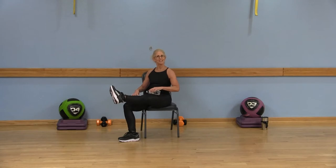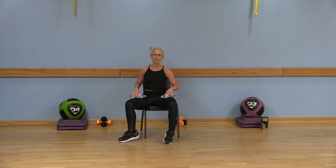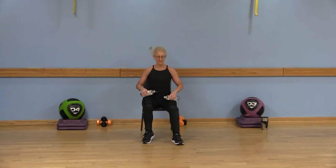Give me two more here — lift and lower, lift and lower. Bend that knee, place that right foot on the floor. You should have felt a little love right here on the top of that right thigh.